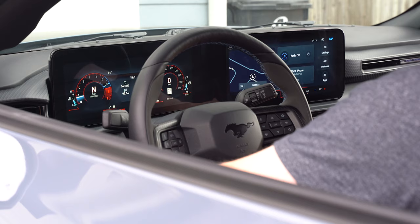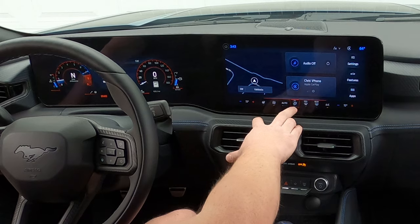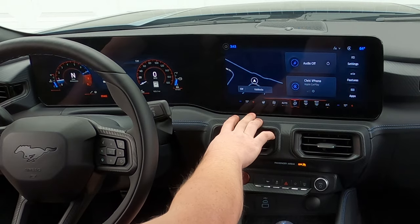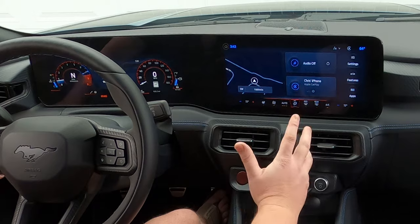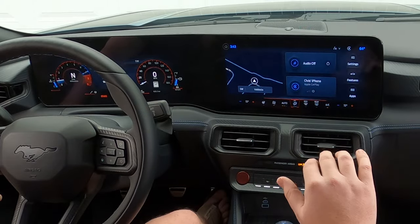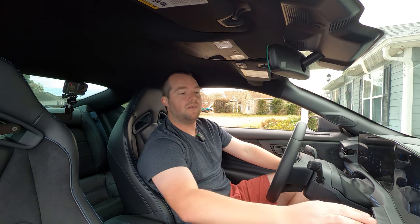They really did a great job thinking through the climate control — here's the driver's side, here's the passenger side, you have your heated steering wheel right here. Turn that on or off. Fan speed, auto — Ford a few years ago switched to three levels of auto, which is kind of cool. Even if you have your climate control set, you can turn it to three and it bumps up the AC a little bit to get to 72 degrees faster. Or you can turn it down so you don't need to go out of auto mode and reduce the fan speed.